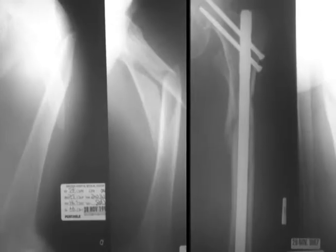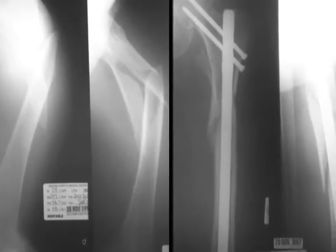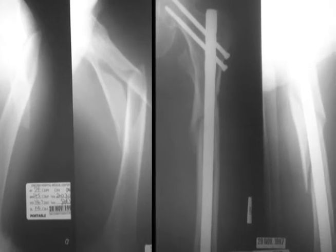Intramedullary is inside the bone. When you look at a bone it's pretty hollow in the center, and we found that with very small incisions we could put a metal rod — almost like rebar — down the middle of a bone and fix it without exposing the whole fracture.